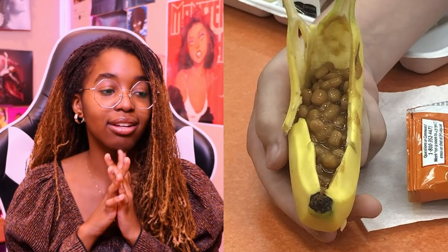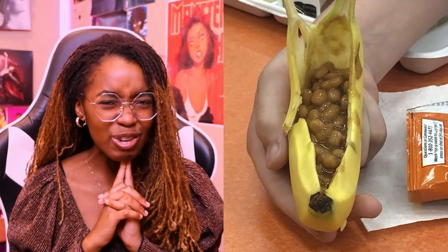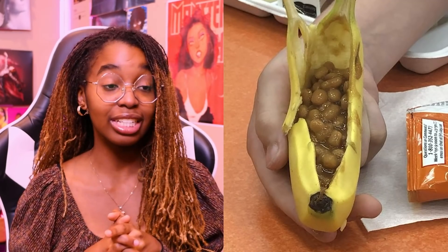Beans in a banana. I mean, if it doesn't taste like banana, the beans would be fine. I feel like the beans will have a slight banana taste — that's kind of, I don't know about that. Banana flavored beans — it's innovative. I recommend you guys try it. Try new things in life, you never know. We're not here to discriminate.